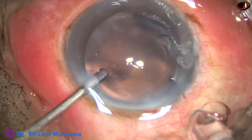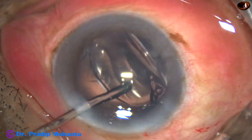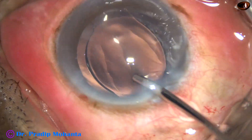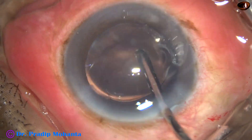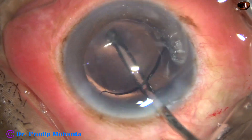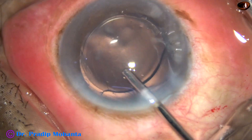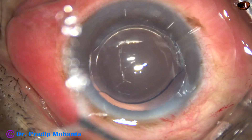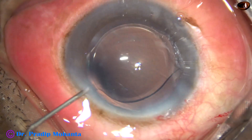The main wound has been enlarged because this is a B cartridge — a Whitstar cartridge. If we don't enlarge the main wound, we can do wound-assisted delivery of the intraocular lens. At this time I am behind the intraocular lens and polishing the posterior capsule. The lens is nicely placed in the capsular bag.